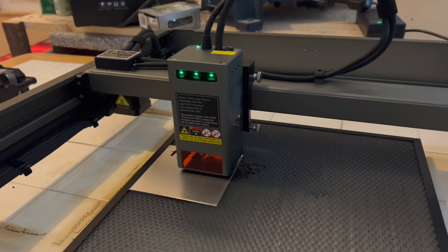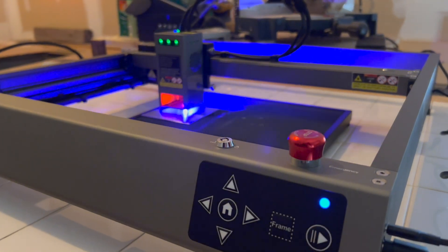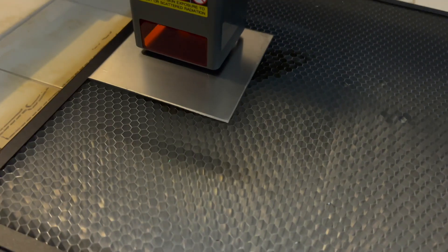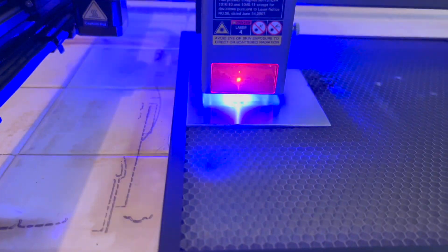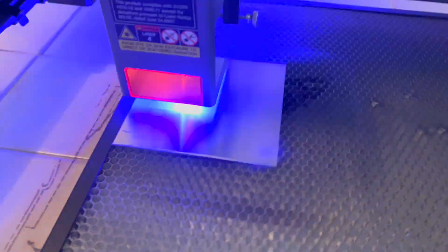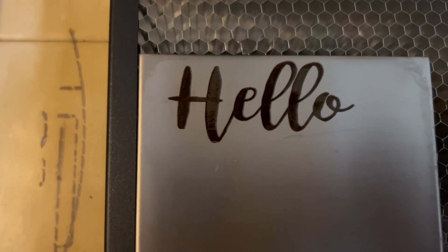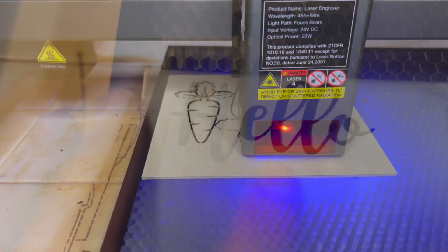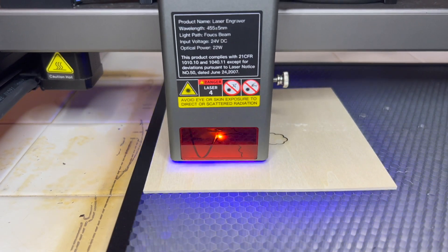There's a pause button that you can push if your doorbell rings or someone comes to talk to you — it restarts right where it left off, which is fantastic. The machine also engraves on metal. They sent me a little stainless steel square and I just typed the word 'hello' and engraved it, and it worked so well. I'm thinking I'm going to make some cute little dog tags for my dog.